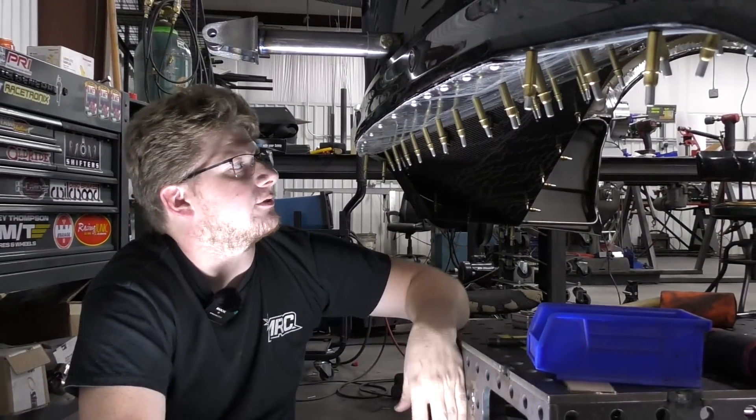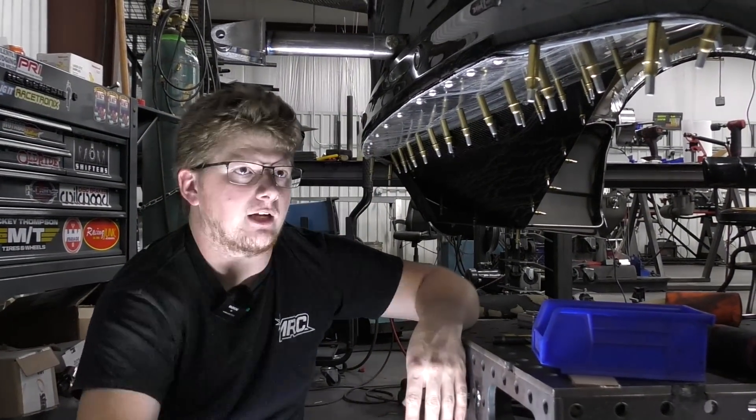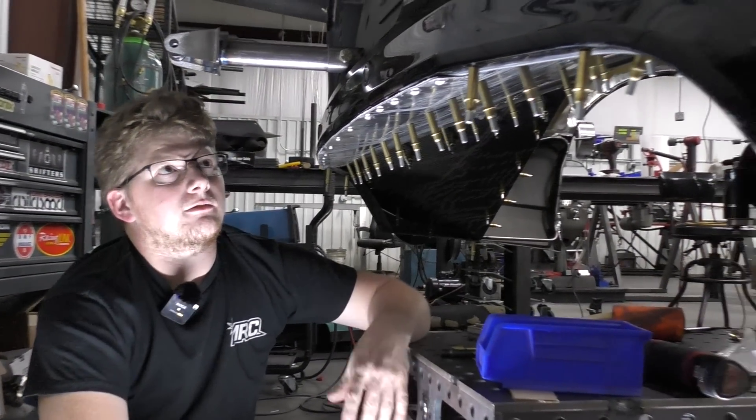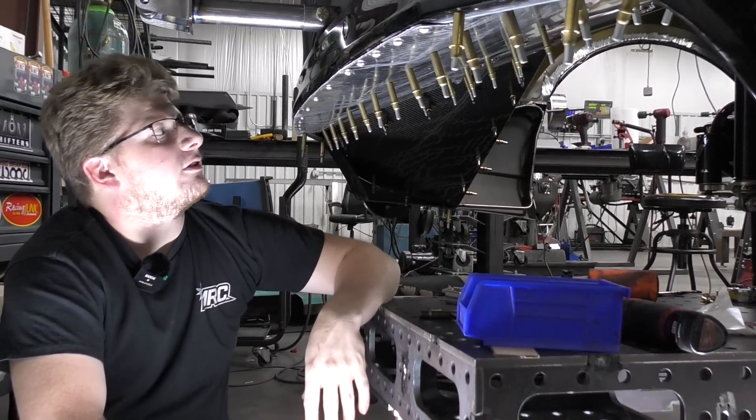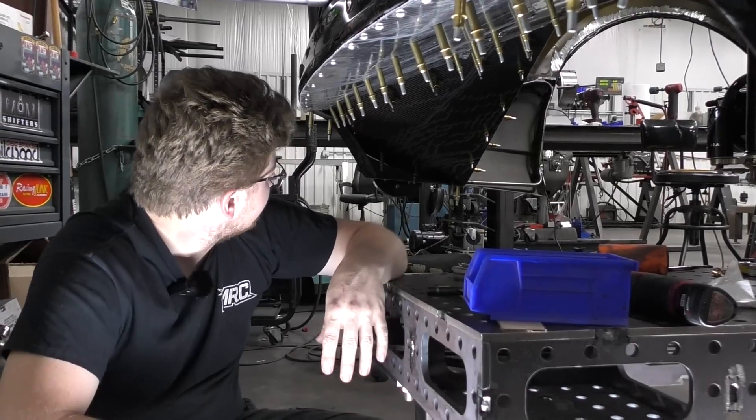Everything's actually surprisingly rigid. I was a little worried — I'm always worried with stock bumpers — because I hadn't done an S197 stock bumper yet. Turned out pretty good though. I'm happy with it.